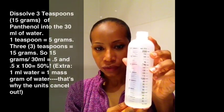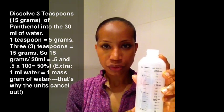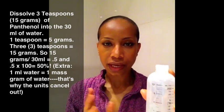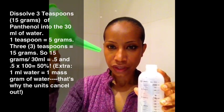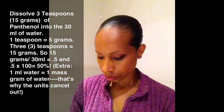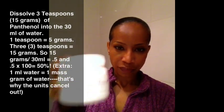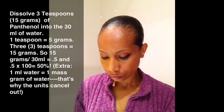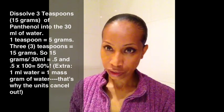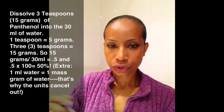So I have 30 milliliters of water. And what I want to do is add three teaspoons of panthenol so I can get a 50% solution. Here's my panthenol, vitamin B5. I already have one in there, so now I'm going to put two and three.